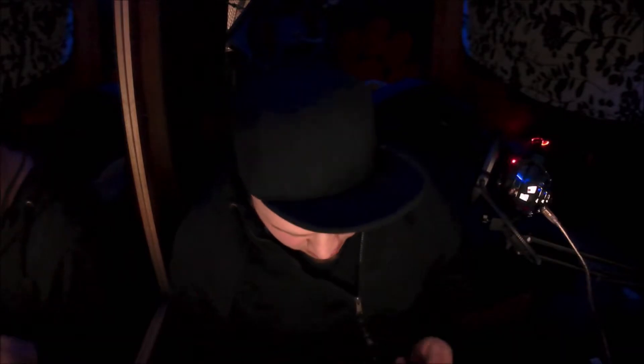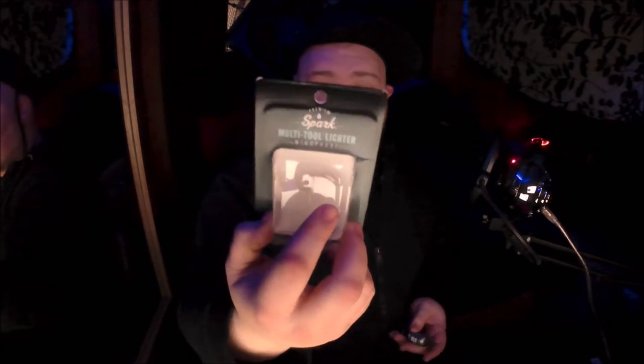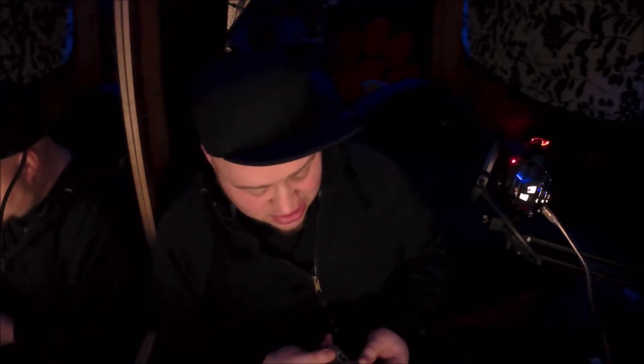Who makes this thing? Premium Spark. I was at the checkout at Walmart, saw it, and just grabbed it — figured you guys would like to see it. The lighter part is actually pretty awesome. You know, if you smoke cigars or cigarettes or whatever.